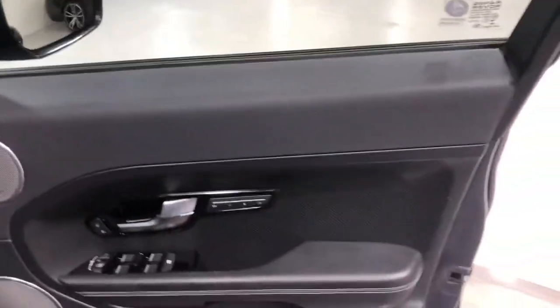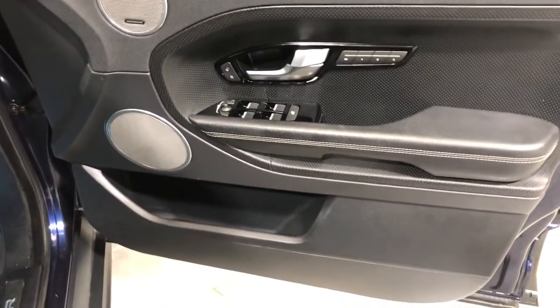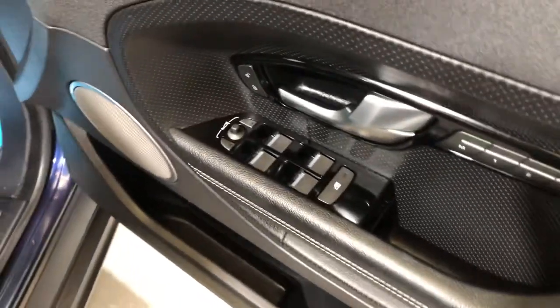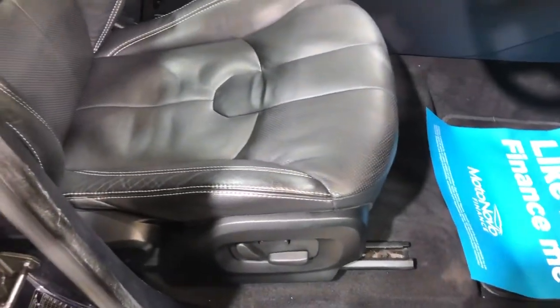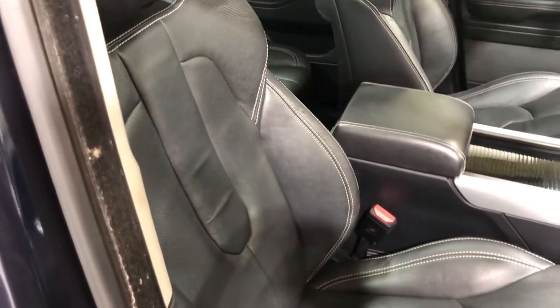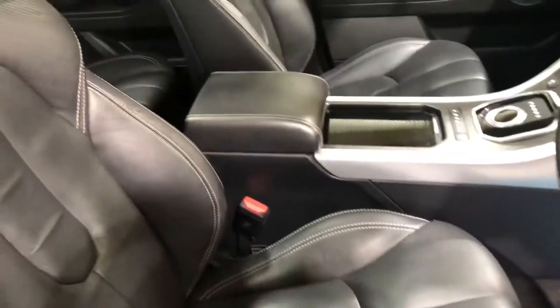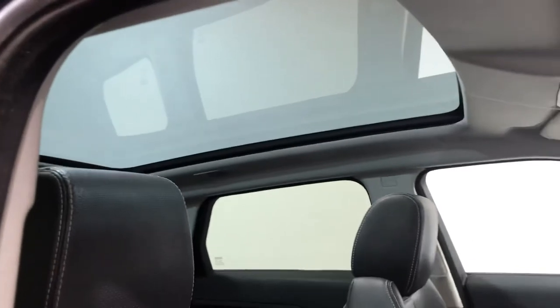Onto the driver's side. Driver's door card — there's no damage, no scuffs on the plastic, no wear to the leather. It has memory seats, all four windows are electric, electric mirrors, and an electric front seat. Driver's seat — there's no wear, no damage, no burns. This model also has a panoramic roof, as you can see. Really nice.